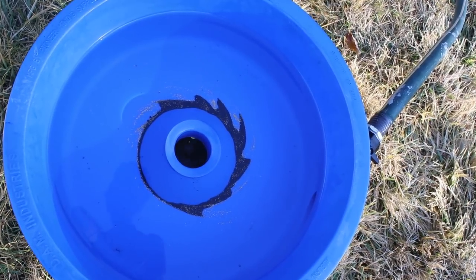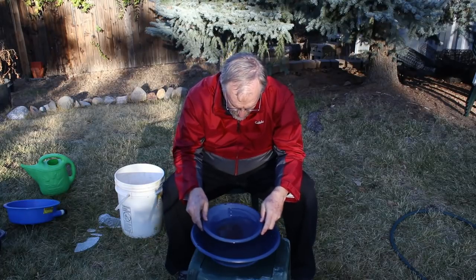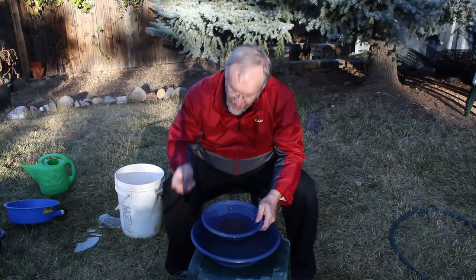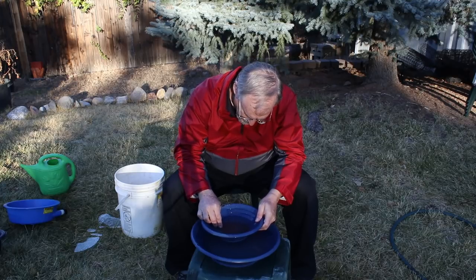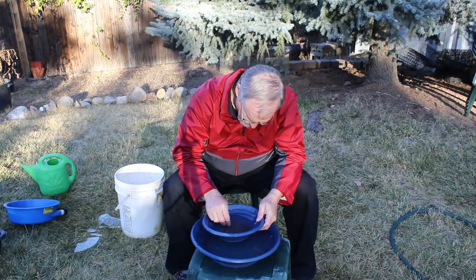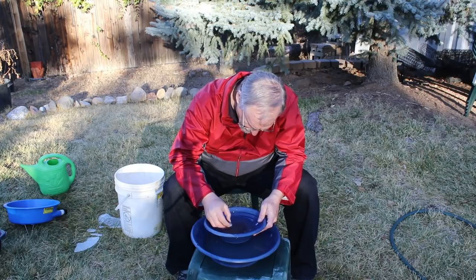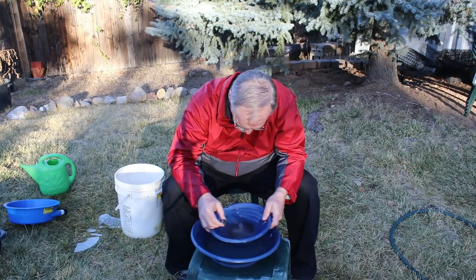Sometimes people advertise that as something you do with the blue bowl, but when you're running really fine stuff you want to be careful, because the force to blow that last little bit of black sand out will also blow a fair amount of gold with it. So my way of dealing with that is to take the black sand out with magnets. At this point I've already gone through the blue bowl and gotten down to where there's just a little black sand and gold — and trying to push all of the black sand out will result in pushing some of the gold out too.